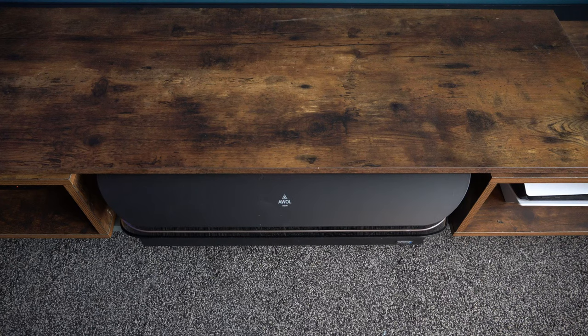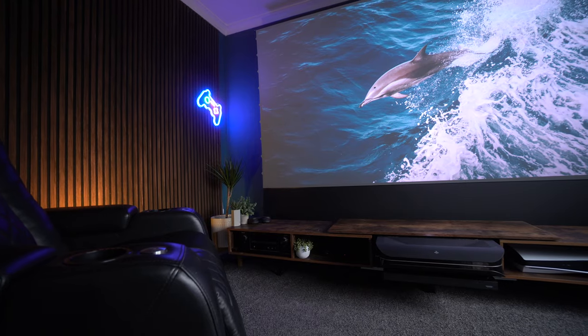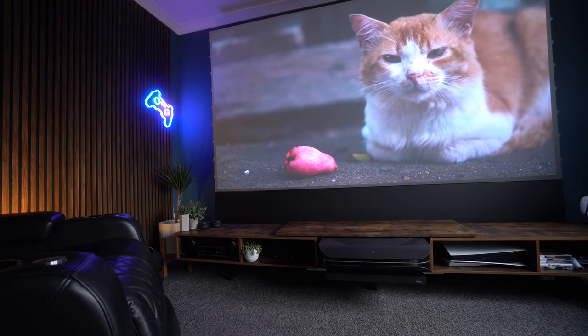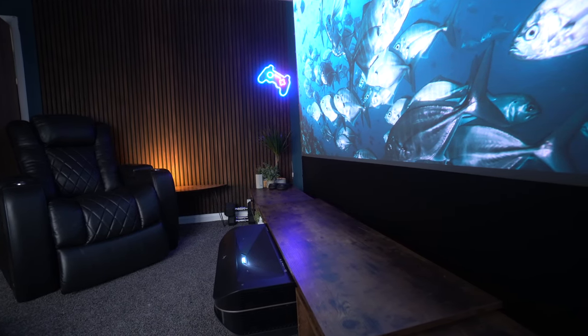It's now been six months since I've had the AWOL LTV 3000 Pro, and I've now put it in its own custom housing. It looks really smart, but don't worry — this isn't one of those £3,000 housings. I did this myself, it was really cheap, and I'm going to tell you how you can do something similar.